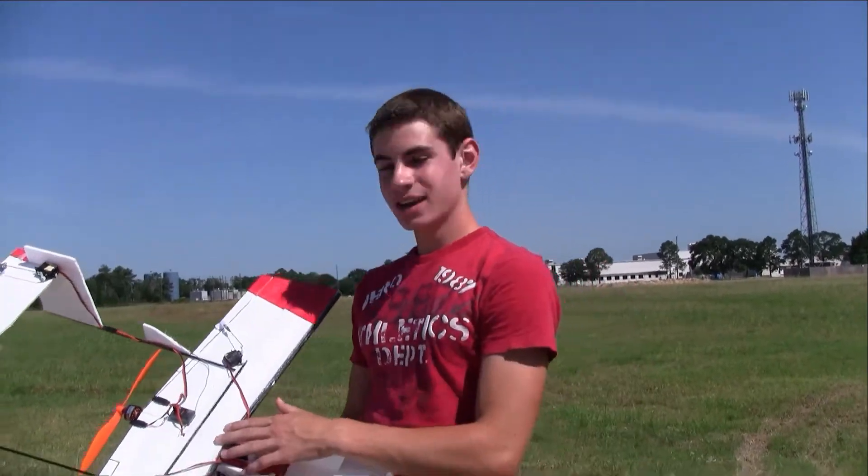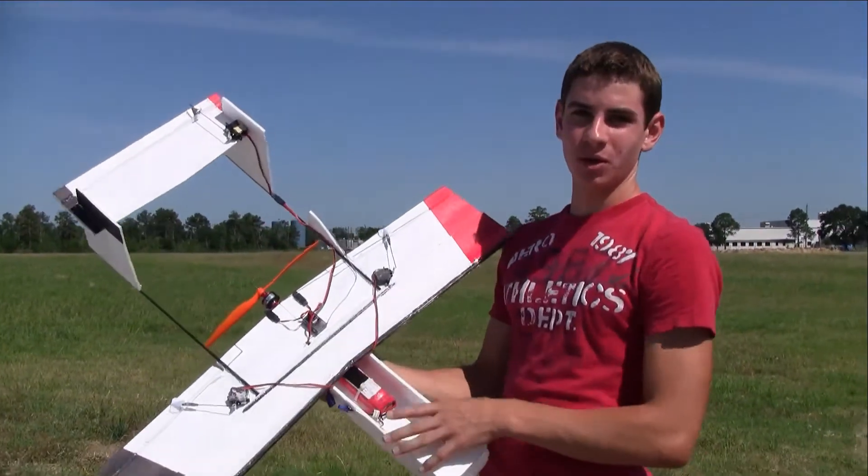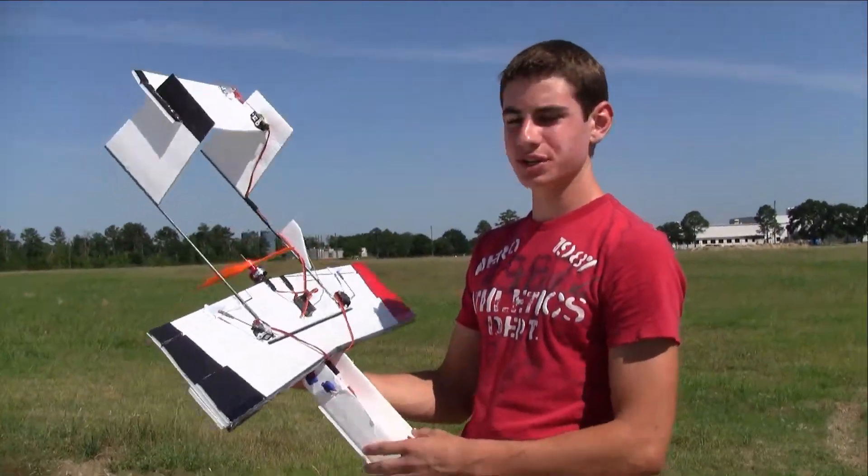Alright, hi, I'm Colton, and you're watching 2Geeks1Hobby. Today I'm going to be maintaining something I've been working on for the past two days. It's the TLR Drone version 2.